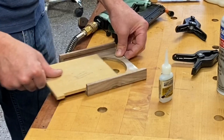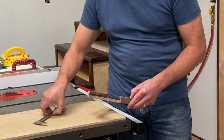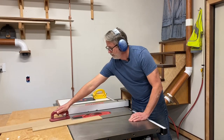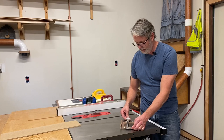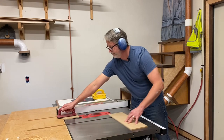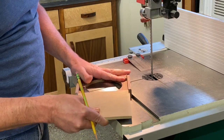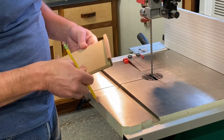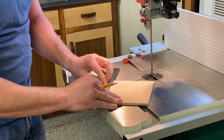Now we're ready to make our press board over the table saw. We're going to rip the press board to the width from dado to dado. Then we're going to cross cut it about a quarter inch longer than the length of your blast gate because it's going to have to fit into the dado on your handle.